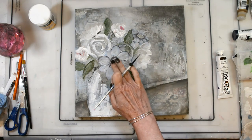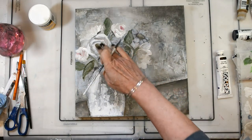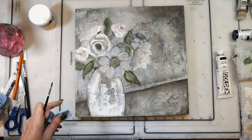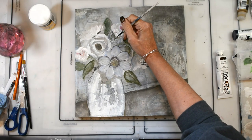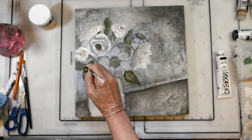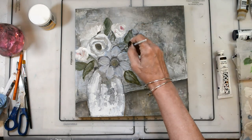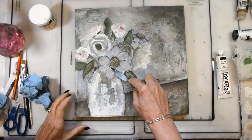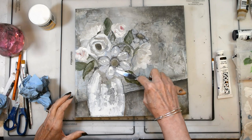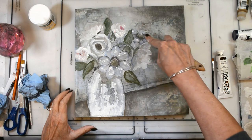Just adding some highlights and lowlights, filling in some of the middles. I'm really adding the contrast to the piece to make it come alive, staying within those same colors I used throughout the piece. Now I'm going to come back in and add some highlights with my palette knife and some gesso, just to really add some interest and light.